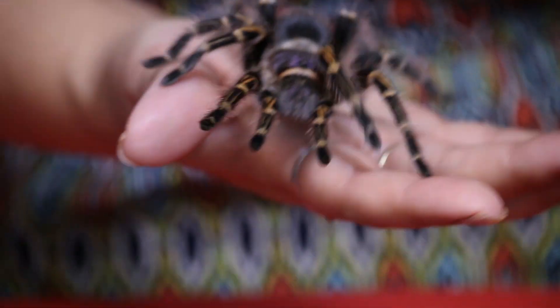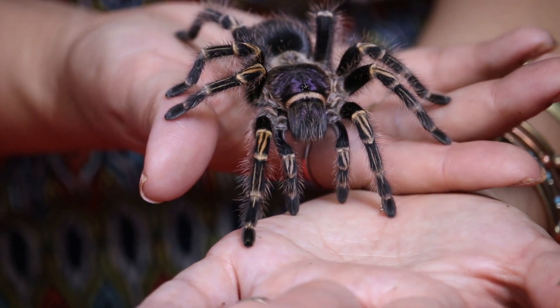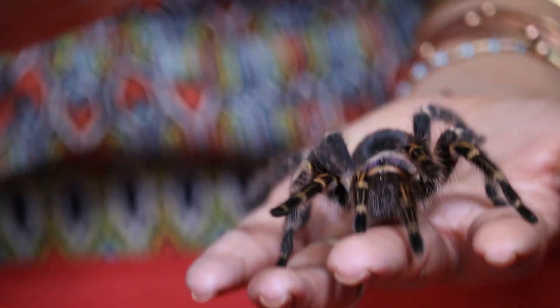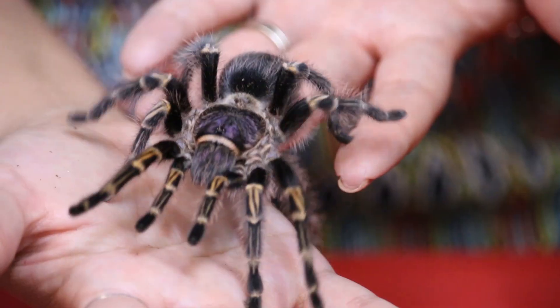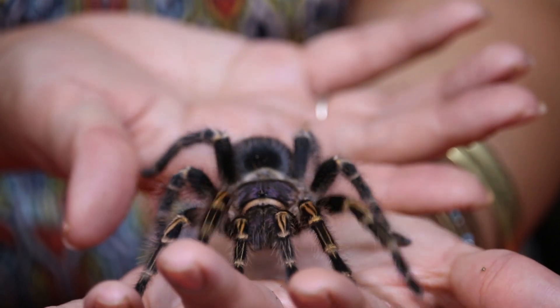Another exciting thing is that these animals produce large egg sacs, primarily because the females can get so big. They can reproduce over 500 slings, and these large egg sacs hatch in about six weeks, depending on temperatures.